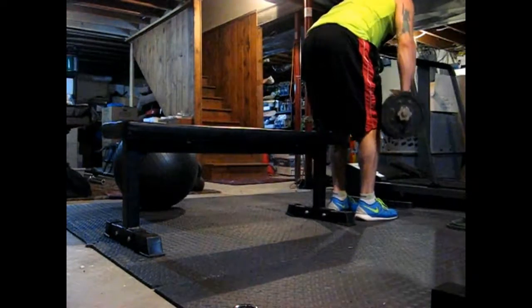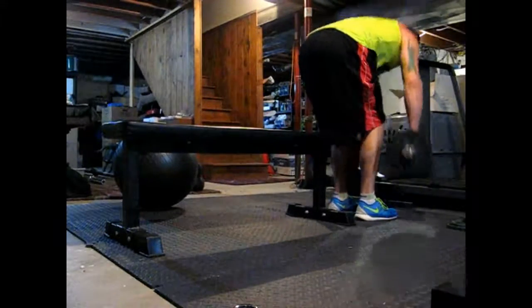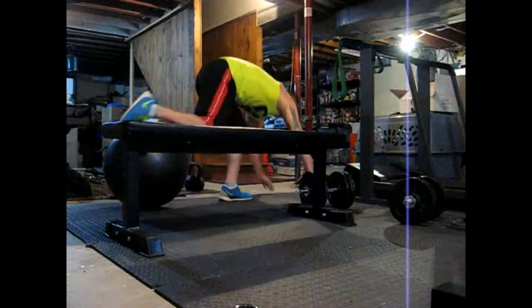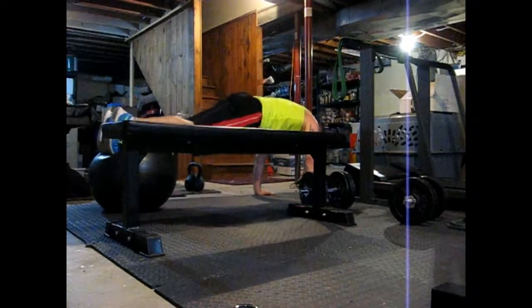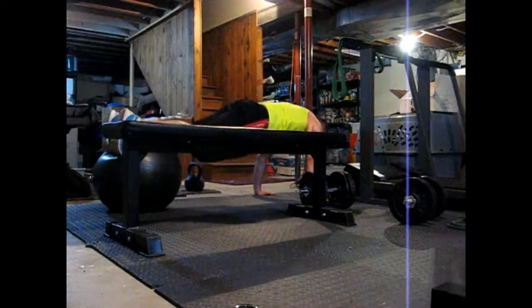I like bent-over rows a lot lately. I was never really good at them, so now I just kind of do them a lot — and wouldn't you know, I got better at them. I think it's a good exercise for building the back, and a good exercise for building your deadlift, snatch, hang, or clean, because it keeps you in that good position while you're retracting your shoulder blades.